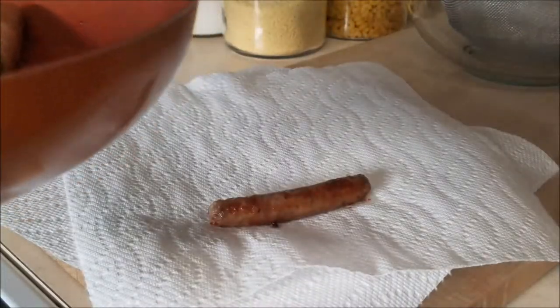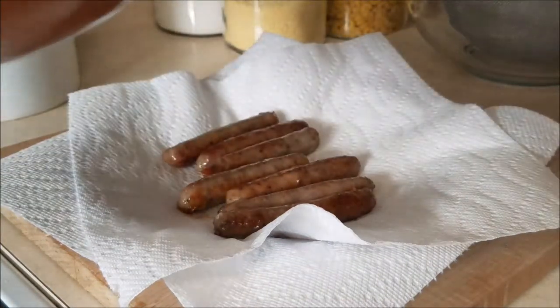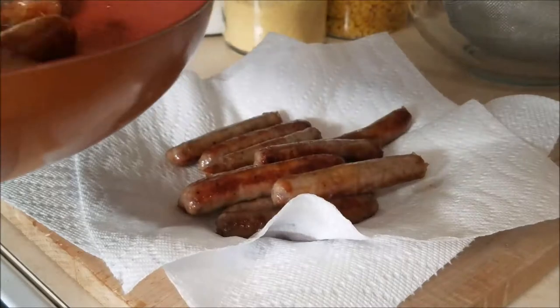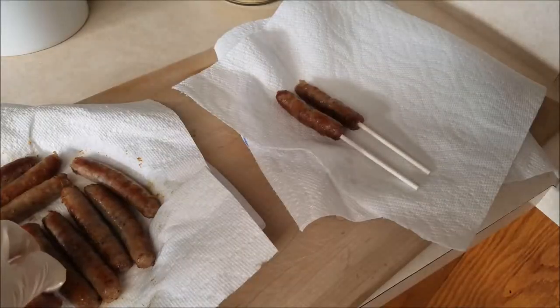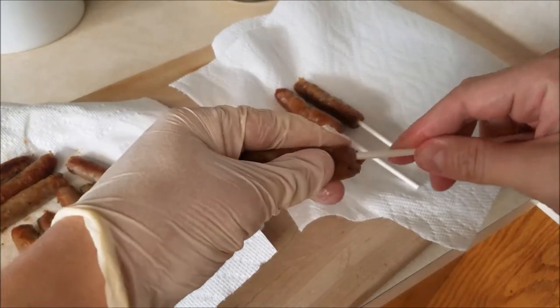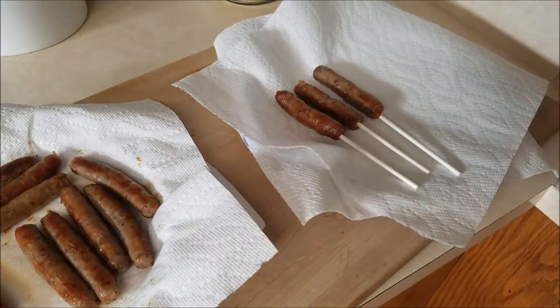When they're fully cooked, go ahead and remove them and put them on a paper towel. Chef said you can cook them in water as well if you prefer. Go ahead and put a little paper towel over them, pat them dry, and let them cool for several minutes. Then using a popsicle stick or a candy stick, go ahead and place that about halfway or all the way up — it's up to you.